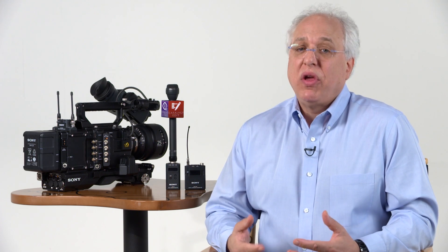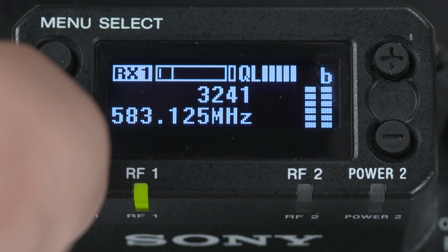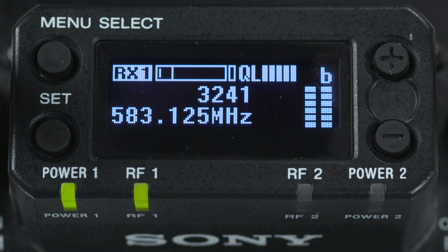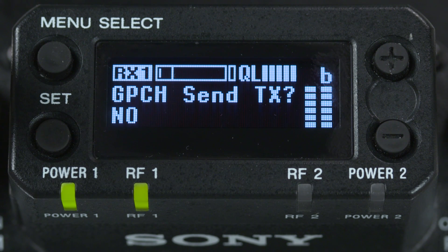To change the group or manually change the TV or microphone channel, when on the RX or receiver screen, just hold down the set button for about 2 seconds, and then use the up-down buttons to change the value. Then hit the set button again for TV and mic channel, and then the set button again to lock in your choice. If you have two transmitters and want to use both channels of the receiver, make sure that they are both set to group D9.